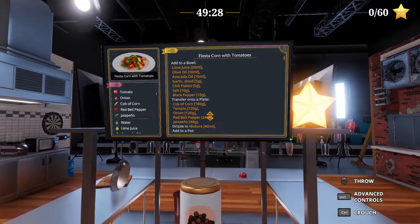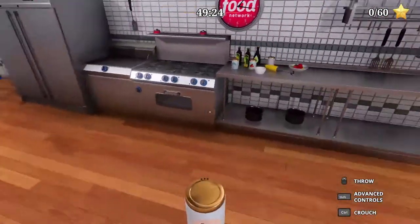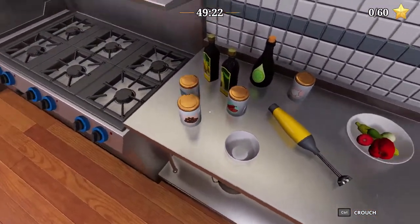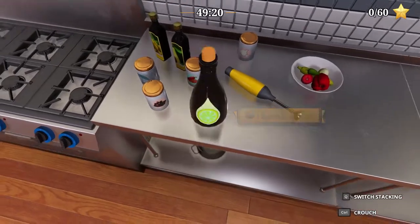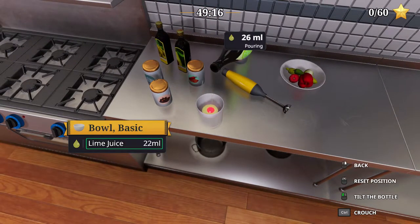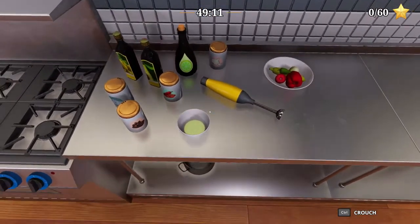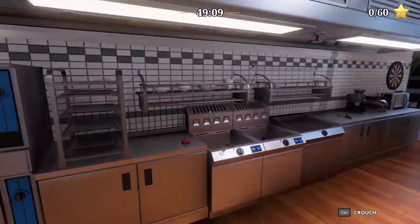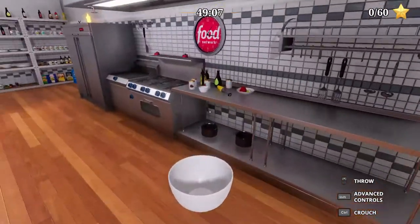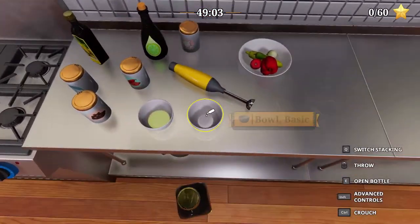Lime juice 20, olive 10, and avocado 10. Lime 20, olive and avocado 10. We need another bowl — 10 and 10 each.